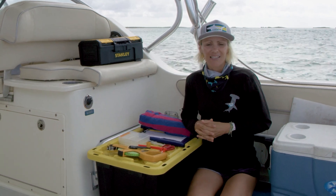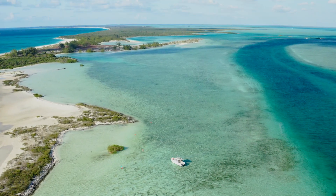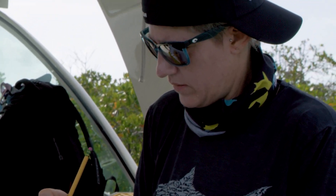Hey guys, today we're out in the Turks and Caicos Islands and I'm gonna explain to you — once we have the shark — what we're gonna do, what data we're gonna collect and why.